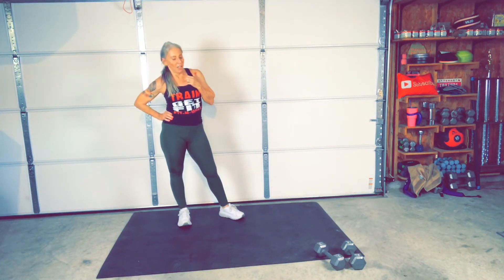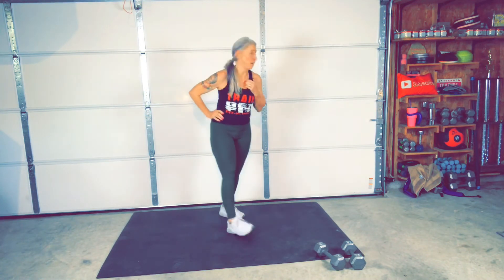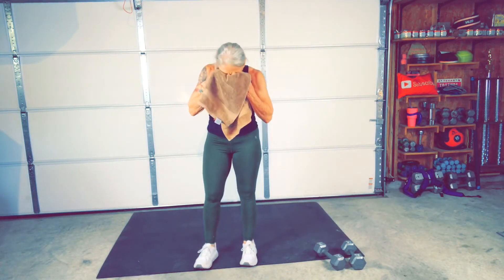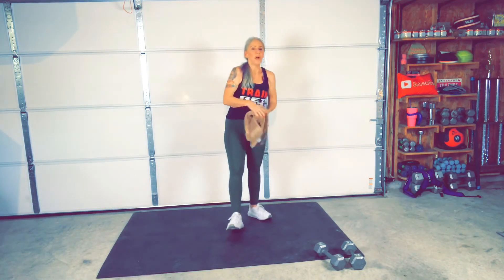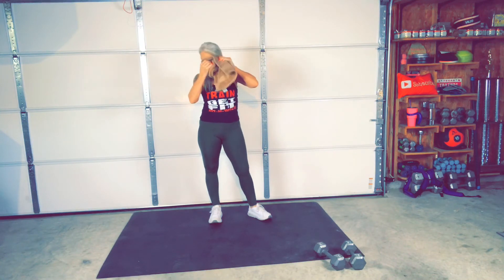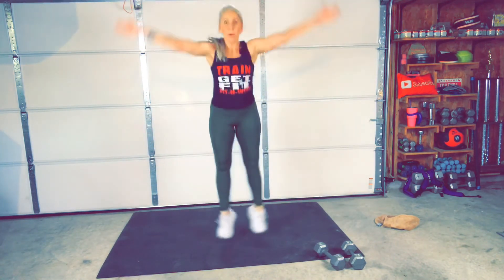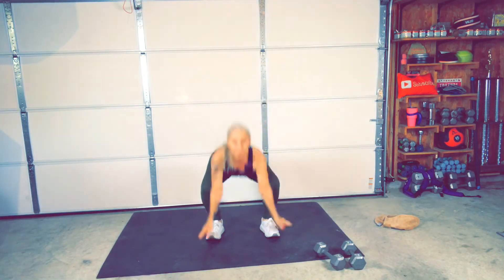All right. You guys want a bonus round? I got a bonus for you. One more round — I know I said eight exercises. Let's do a bonus, 30 seconds. You guys ready? You and Helmer, you ready? I know you are. Come on. It goes like this — a little wider than hip-width apart, tap the ankles. That's your bonus. Here we go. Okay, ready? Go. Take it low, try to go as fast as you can.